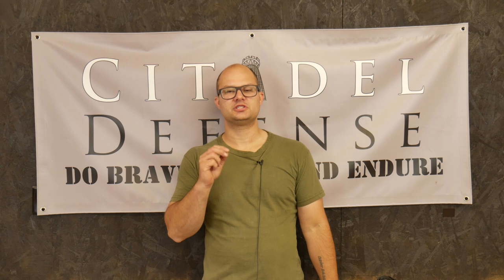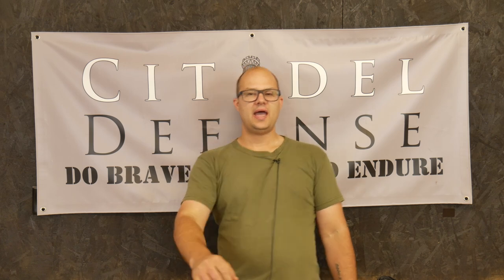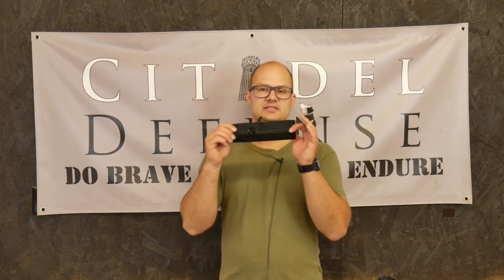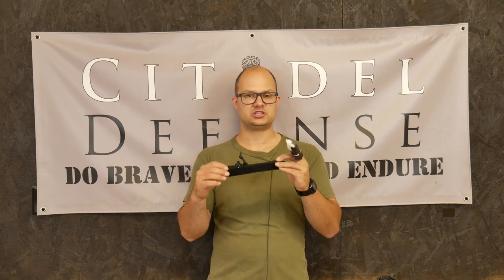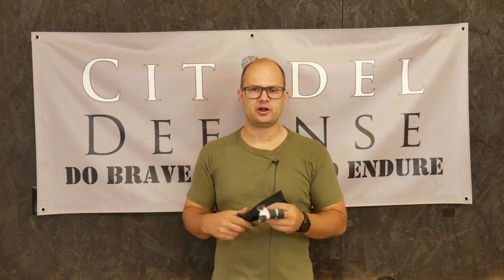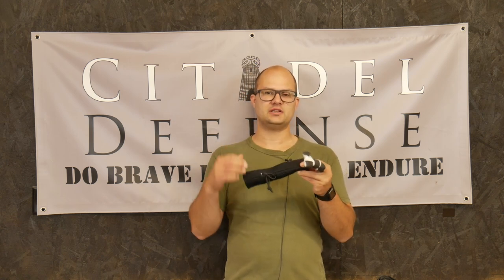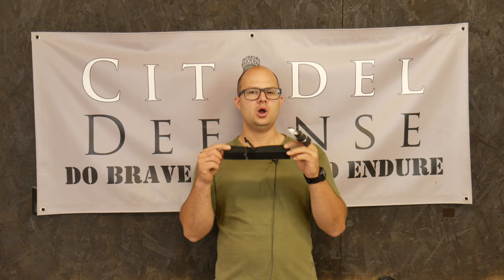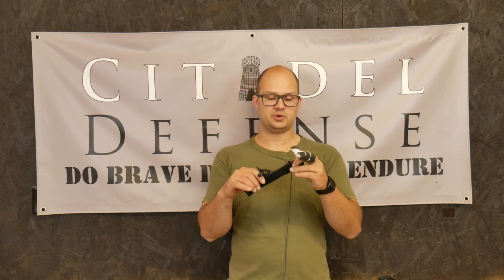Hey everyone, Dylan Schumacher, Citadel Defense, and we're here today to talk about an accessory option for your Spectre chest rig. That option is the zipper pouch that goes in your map pocket for your Spectre chest rig. This is fairly common out there — you've seen these before — and I wanted to offer one that fits the Spectre chest rig. So that's what we've done here: we've created one that is sized correctly for the Spectre chest rig.